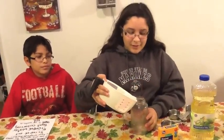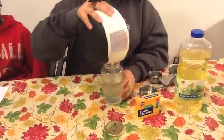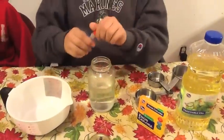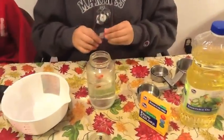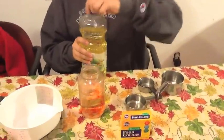First, we are going to mix the water. If you have the food coloring, you can add some color — one drop is fine. Next, we are going to add one half cup of oil.